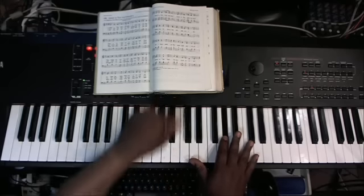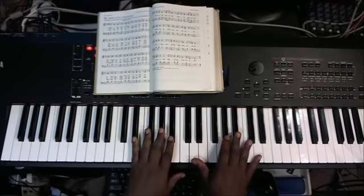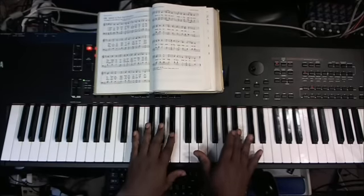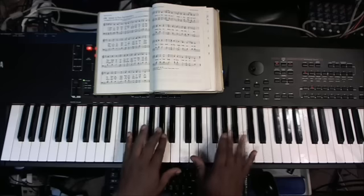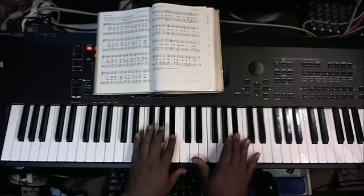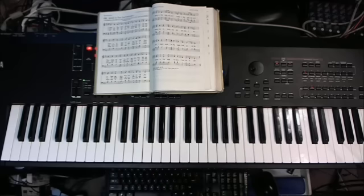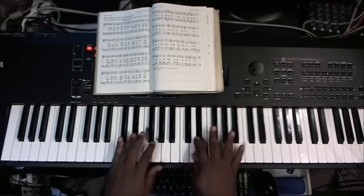We're going to stop right there — that is the entire top line. Let me go through it again. Now, you can stay within the home keys, but because we're looking at the scale notes...